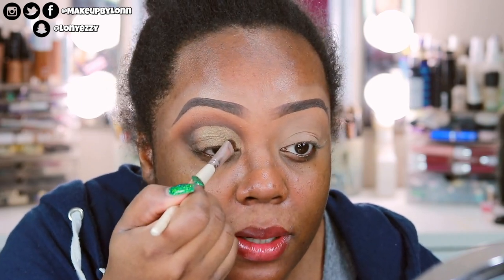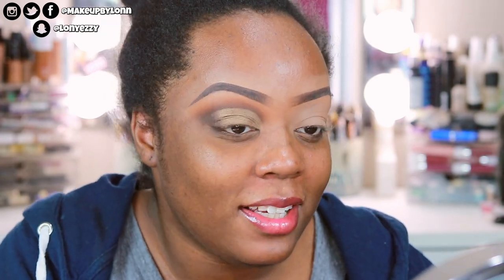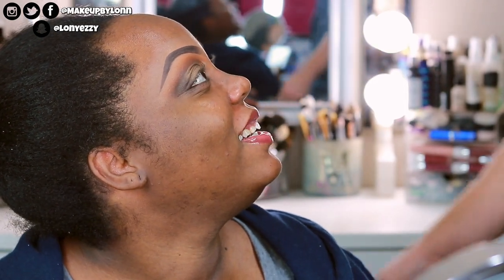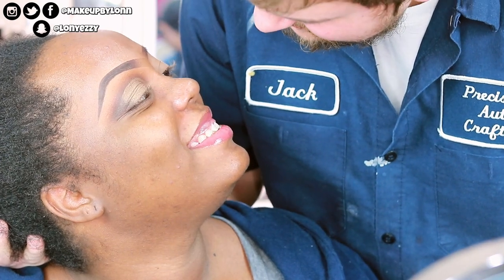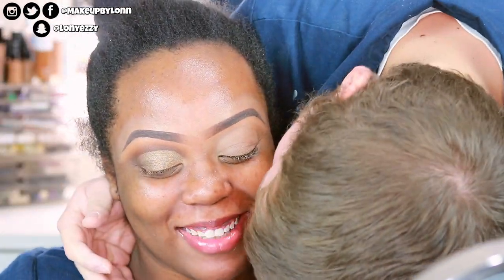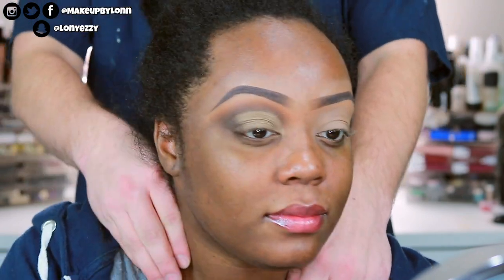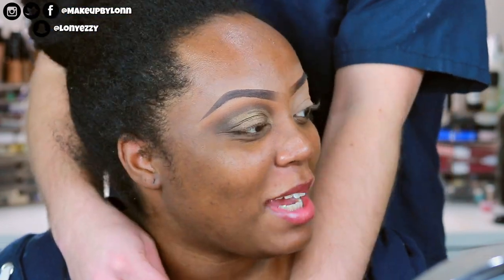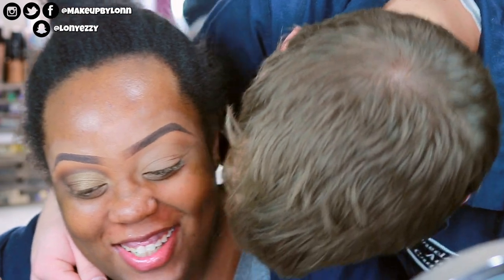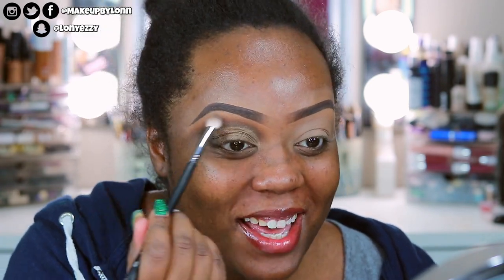A brief interruption as my partner Jack came home unexpectedly while I was filming. After a quick exchange, he headed out and I got back to the look.